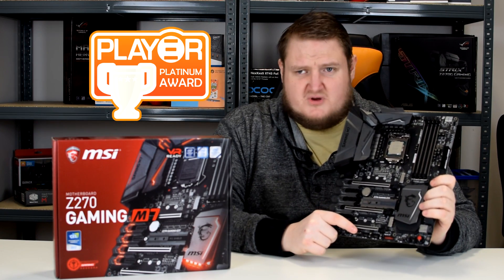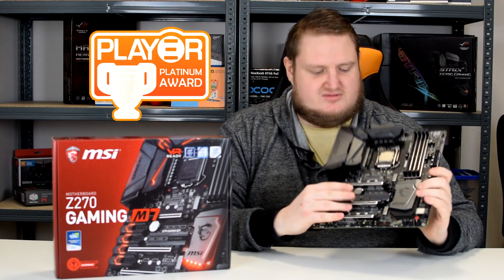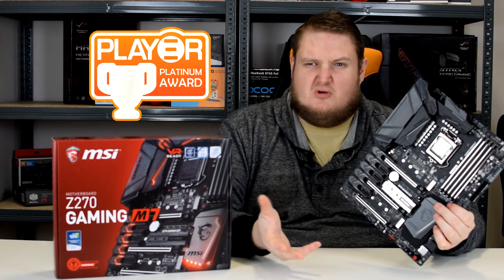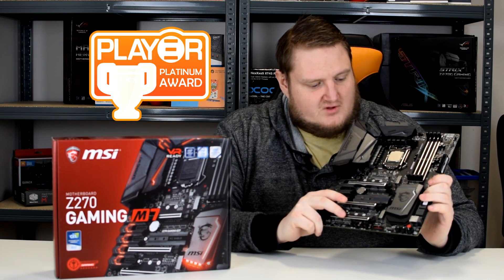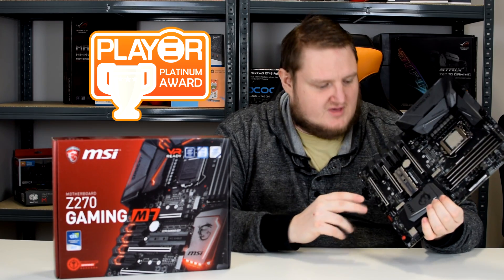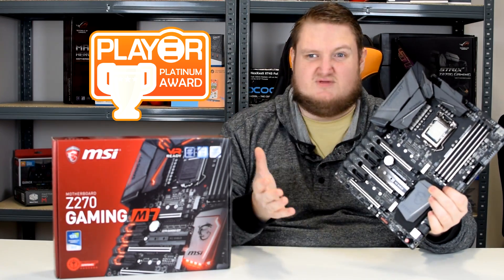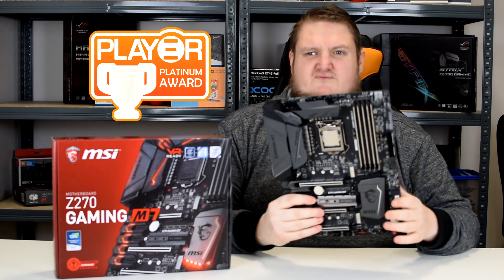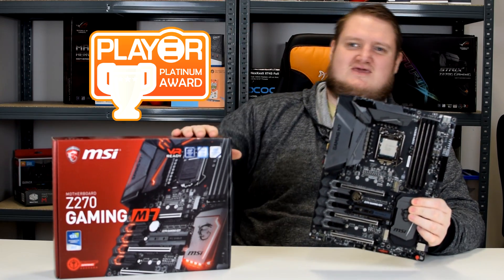Does it compete with the likes of Asus boards and other brands? Absolutely, it competes strongly and performs brilliantly. The M.2 shield is a very nice addition as well. So if you're in the market for one of Intel's Kaby Lake CPUs and need a motherboard, make sure you check out the MSI Gaming M7 Z270. It's absolutely flawless — probably one of the only motherboards I can't really find fault with at all. The attention to detail is a big factor for me — unlike many boards, MSI haven't forgotten the steel armour on the bottom PCIe lane. I'd like to thank MSI for sending the Gaming M7 in for review today.